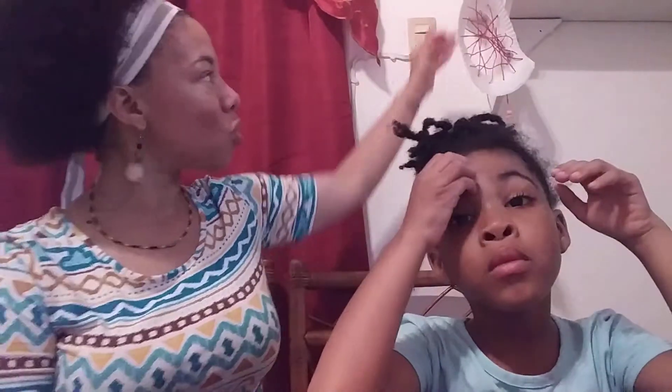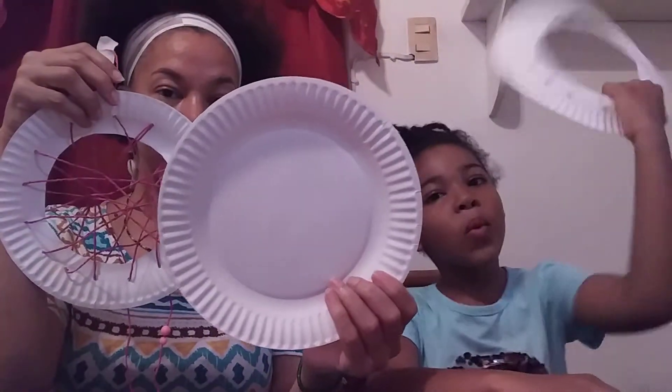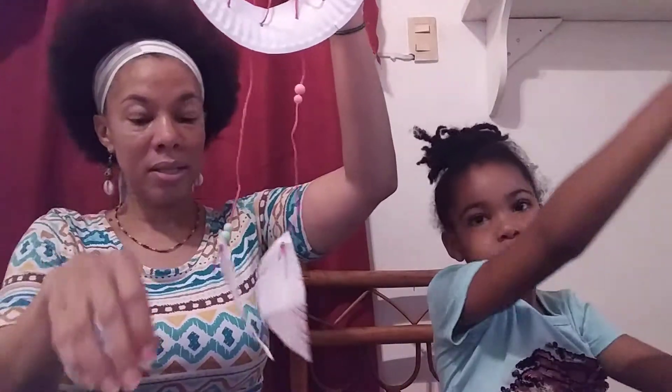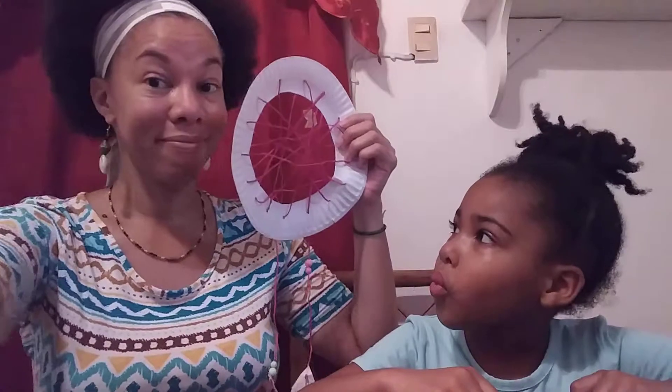So we're going to be making a dream catcher. The materials that we used were paper plates. I cut this one already. We had some string and some beads — and if you don't have beads, that's okay. That's pretty much what we used for this dream catcher. But of course you can decorate it with some paint, or you can stick stuff in it also.